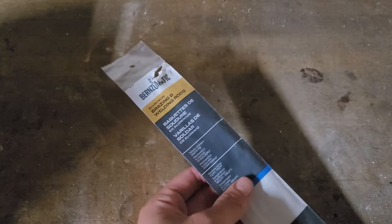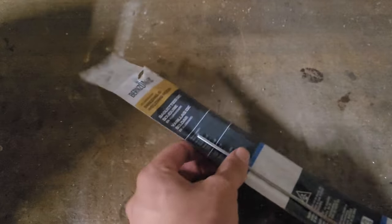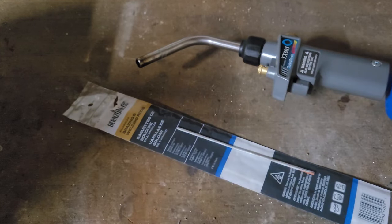Hey guys, today I'm going to be demonstrating how to use these aluminum brazing and welding rods to weld aluminum using nothing but a simple regular propane torch. You don't need any expensive welding equipment, just a regular torch.